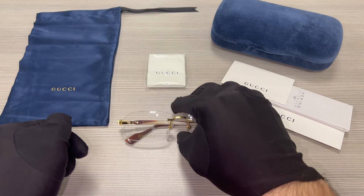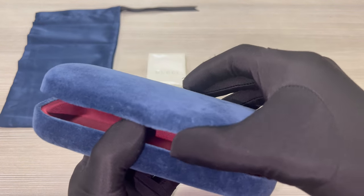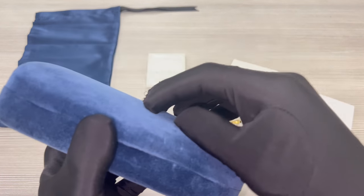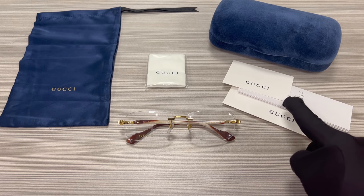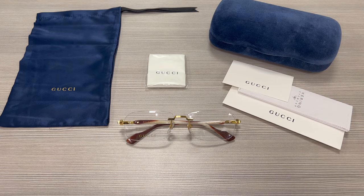The glasses also come with a Gucci heart case, although color and style may vary, and on the inside of the case is the Gucci logo in gold. A Gucci dust bag, a white and black Gucci clean cloth, a Gucci authenticity card, and a manufacturer booklet.